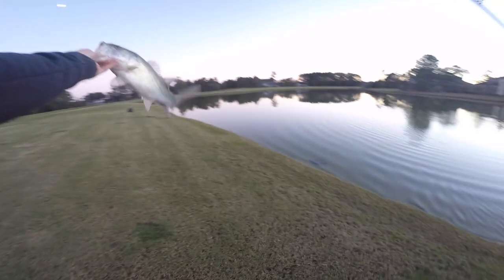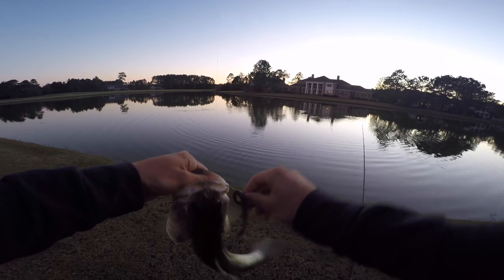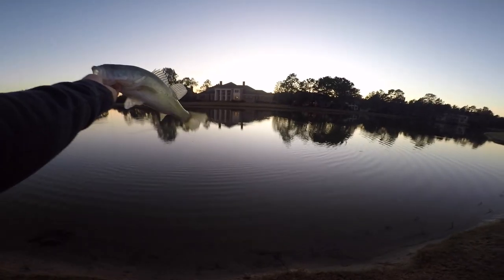It's a two pounder! God, that's a good one — I don't mind catching that at all!